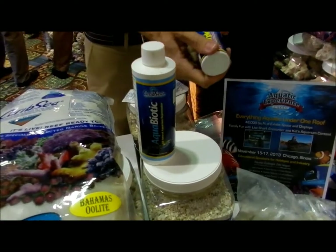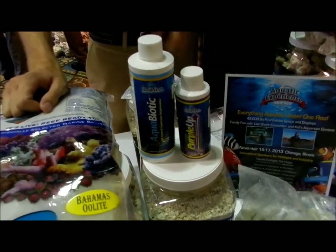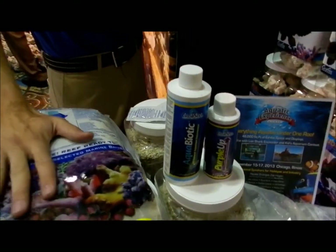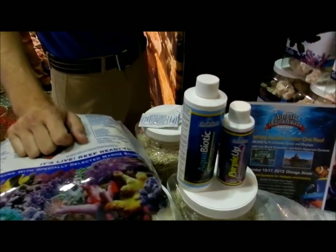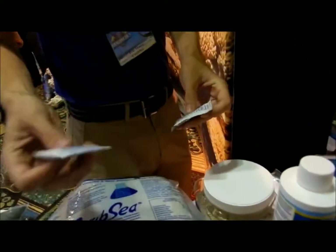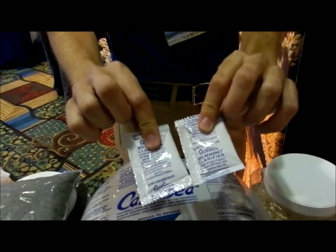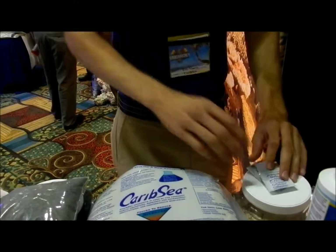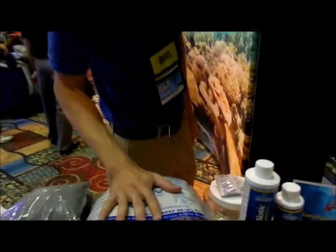You're going to get a bottle of Purple Up, because you've got to have a little bit of extra calcium and minerals for the refugium as well as in your tank. And to top it off, as with our substrates, you're going to get two bags of our Biomagnet Clarifier to help bind everything together and polish off that little bit of cloudiness that you might get with the new refugium.